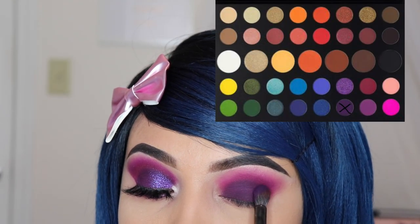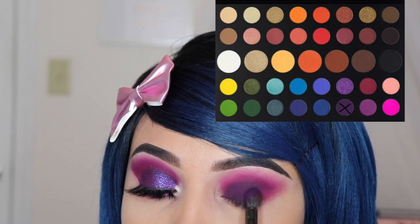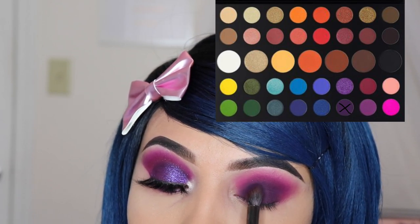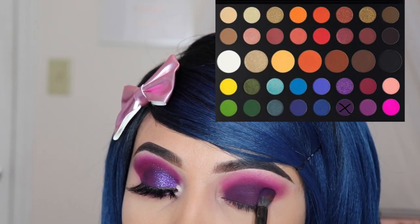Now I'm taking the shade 'Escape' again and I'm using the E22 brush again, just to pack some more onto my lid, because after applying so many other colors it kind of disappeared. Don't be afraid to go back in and pack some more of that eyeshadow onto your lid.